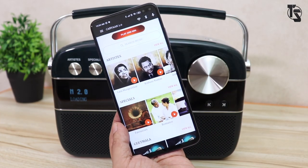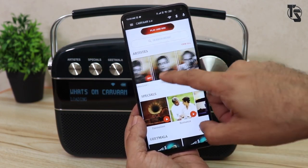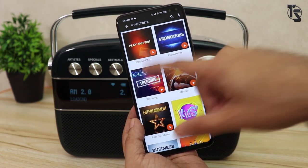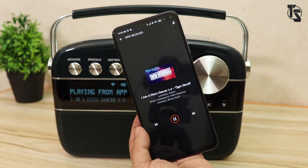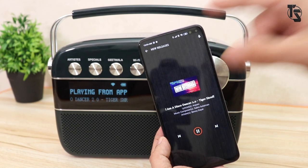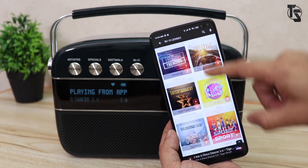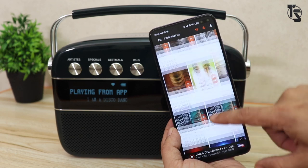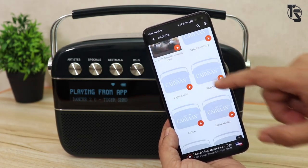Choosing to listen on the device, you have options to play directly from the app — Lata Mangeshkar, Hemant Kumar, specials, Geet Mala, Wi-Fi genres. These are genres that play through Wi-Fi. If you go to trending or new releases, you can start playing a new song right on the Caravan via Wi-Fi radio — the collection is huge. There's regional, music, classical, devotional, and a lot more. Artists — it's a huge, huge collection, and you can choose directly from the app which makes it much faster and easier.